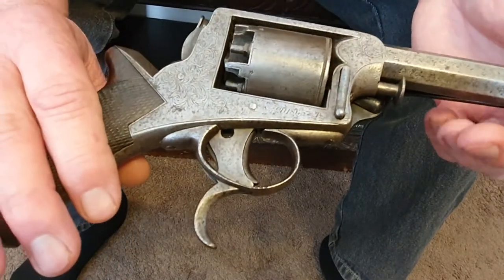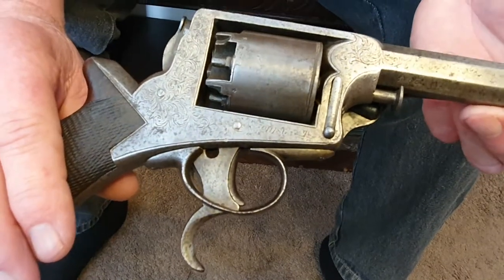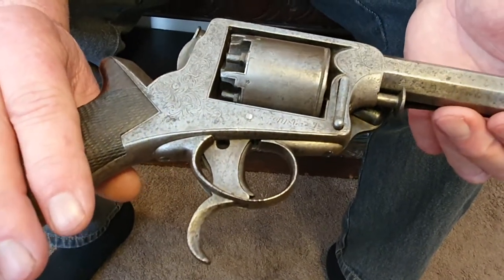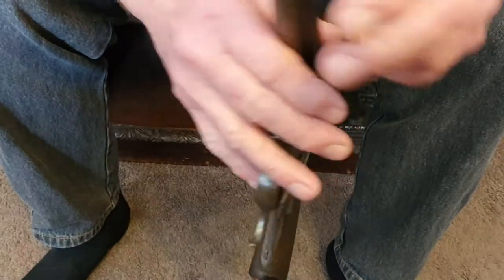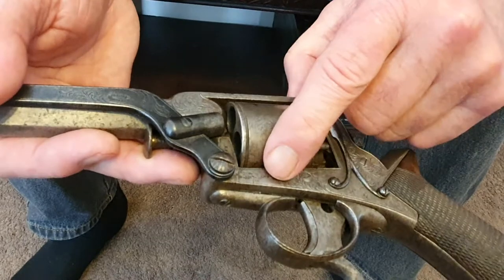A lot of settlers bought them as private purchase. This is certainly Land Wars period — the 1860s. A lot of farmers or people living out in the outback would have bought these for self-protection. It's also got some quite nice original engraving on it.